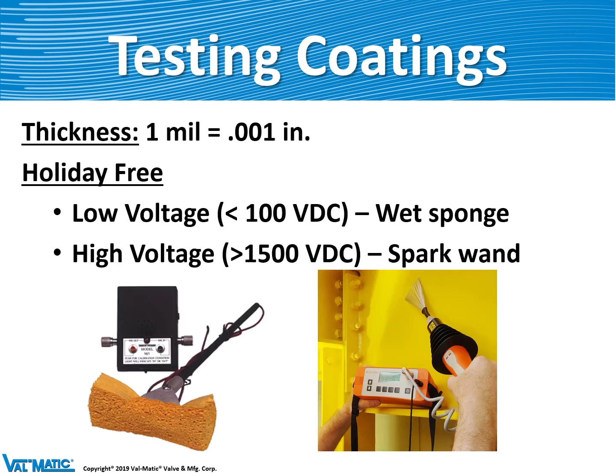After the coatings are complete, cooled, dried, and cured, we run tests on them. We can measure the thickness of the coating to make sure it is about 12 to 20 mils thick — a mil is one one-thousandth of an inch. We also want to make sure the coating has no gaps or pinholes. A pinhole is called a holiday, so we have a holiday tester which uses low or high voltage to detect any pinholes in the coating.